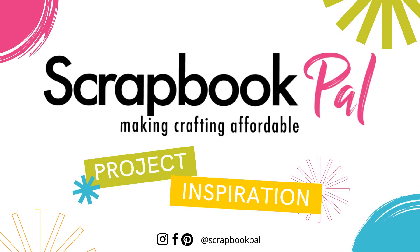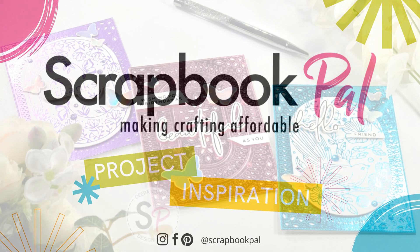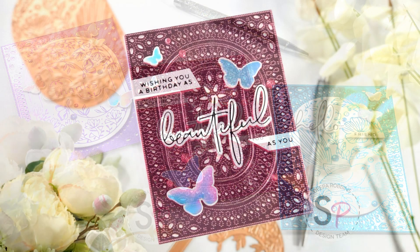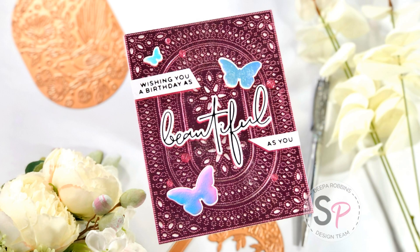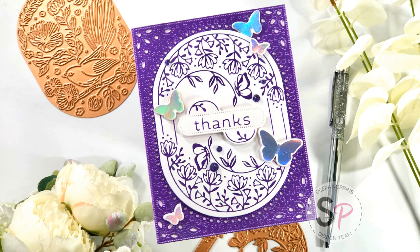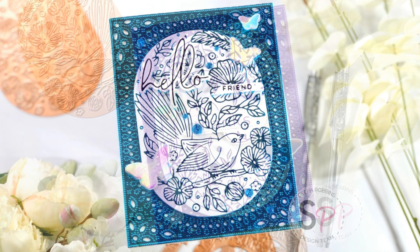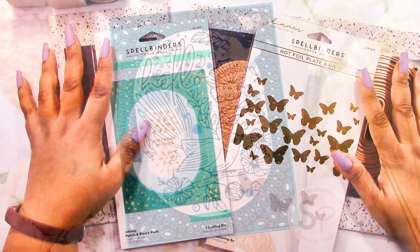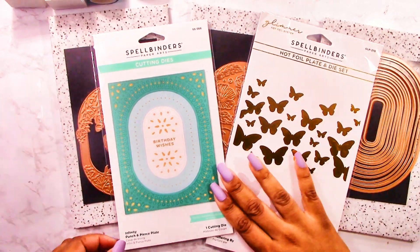Hello crafters and welcome back to the Scrapbook Pal YouTube channel. My name is Deepa from DesignsYD and today I have three cards to share with you with lots of foiling and shine. My cards today are featuring the Stylish Ovals collection by Spellbinders. I'm going to be using a bunch of different foils and glimmer plates to create these three cards, so let's have a look at the products we're going to be using.